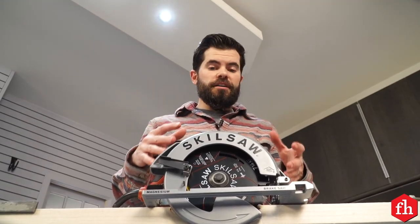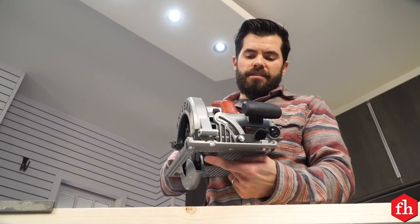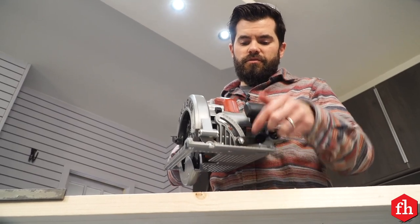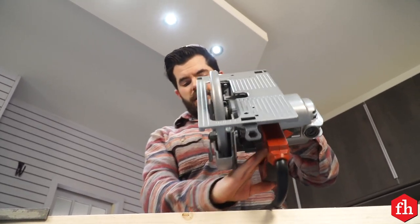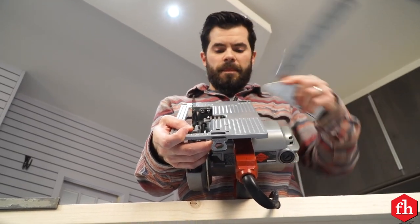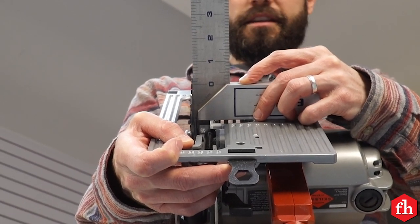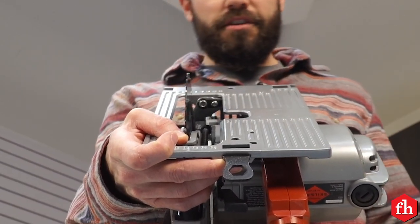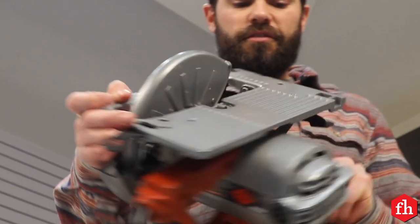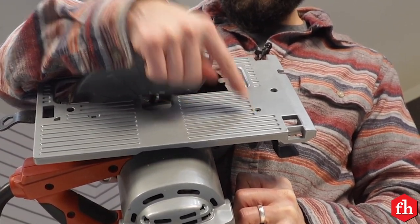It's important that your saw is set up to cut nice and square — that means the blade is 90 degrees to the shoe. To check that, first unplug your saw, turn it over, retract the blade guard, and use a tri-square pushed up against the blade. If your saw is a little bit off, good news — there is a set screw right here that you can adjust to fix that.